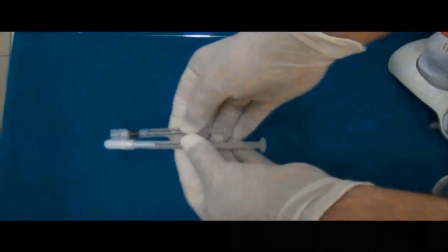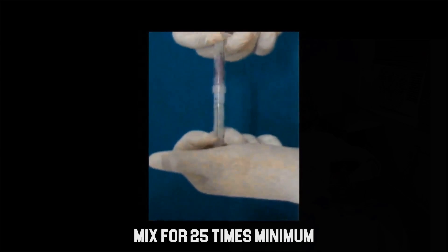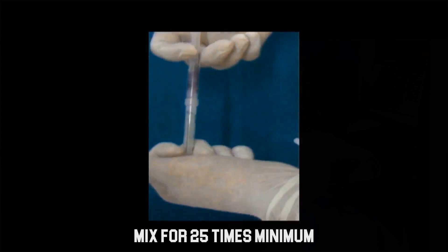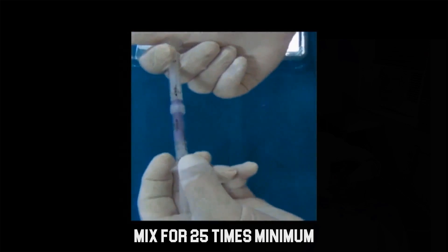Connect the two syringes together by twisting one syringe onto the other until fully tightened. The two syringes containing the base and the activator gel are mixed. Depress the plunger, forcing the contents of the base syringe onto the activator syringe.